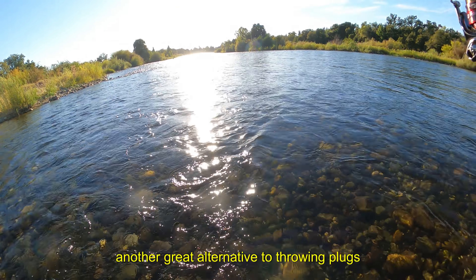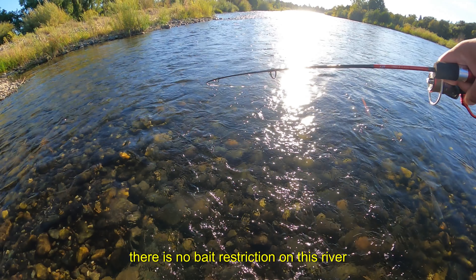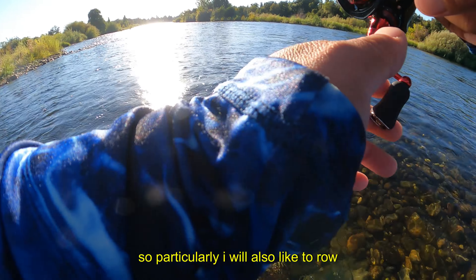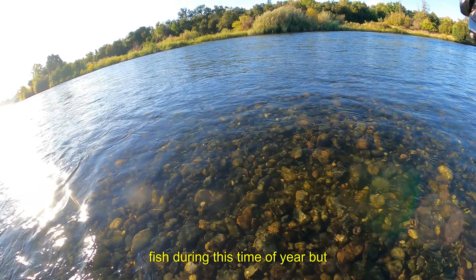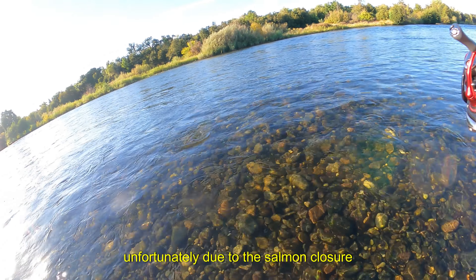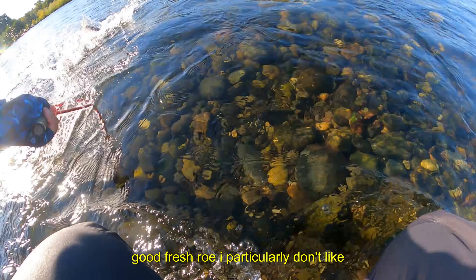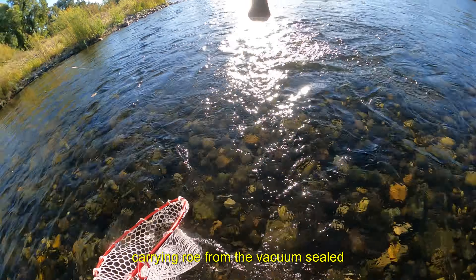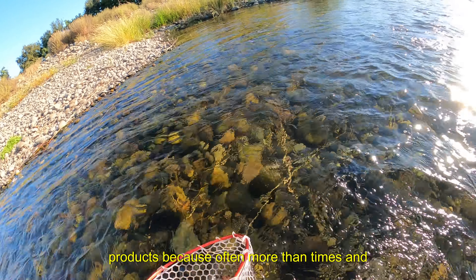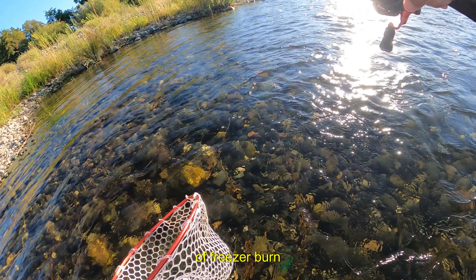Another great alternative to throwing plugs and hardware is also using bait. There is no bait restriction on this river, so I also like to roe fish during this time of year. Unfortunately, due to the salmon closure it's been extremely difficult to get very good fresh roe. I particularly don't like carrying roe from vacuum sealed products because often they are waterlogged and have a bit of freezer burn.